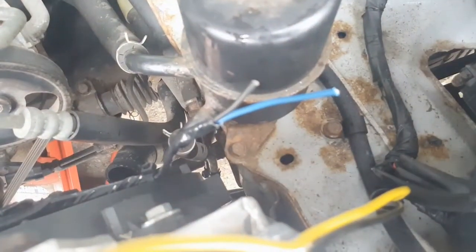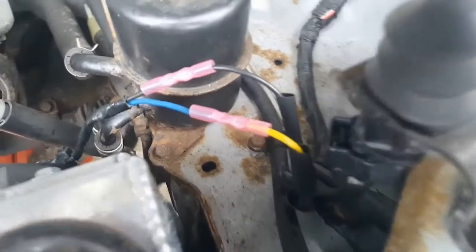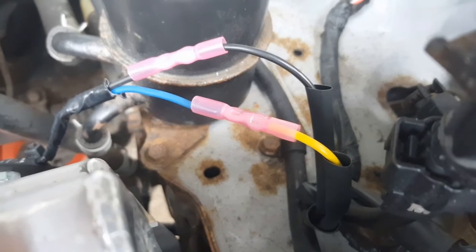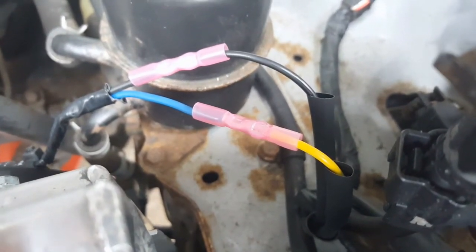To do this, I basically need to cut the stock connector off the loom and then crimp the wires from the fans directly to that, making sure I get them the right way around. Once they're all connected up, I'll test the fans later when we start the car. I'll go into Mighty, into the tuning software, and test them.